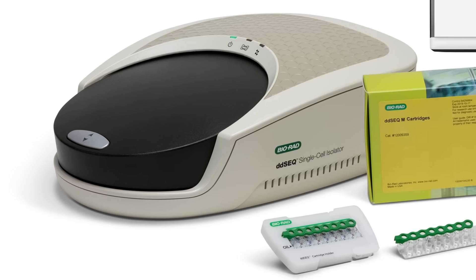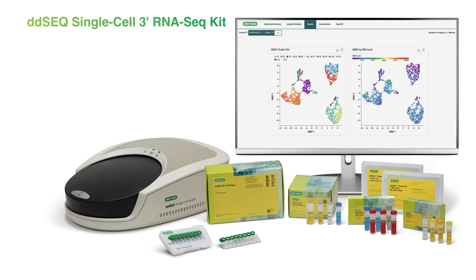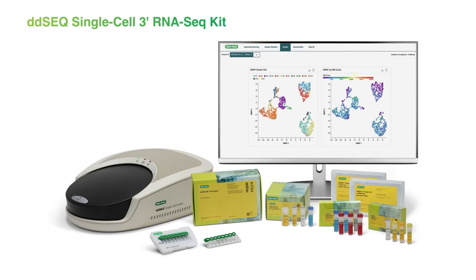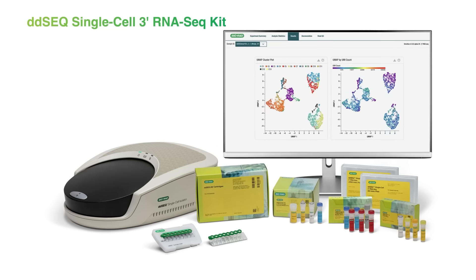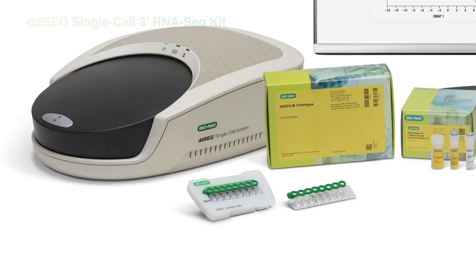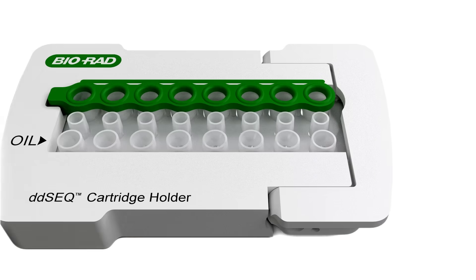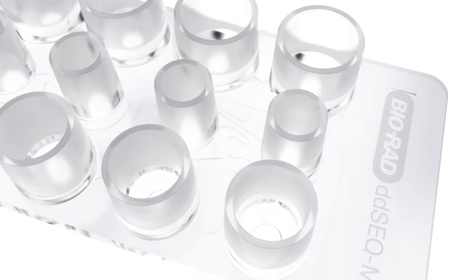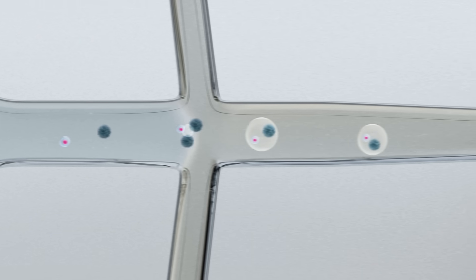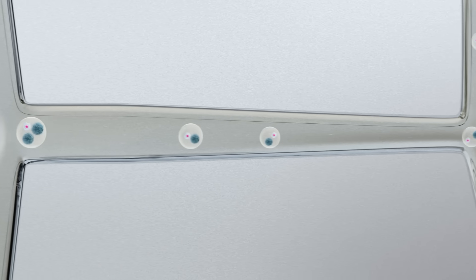Enter Bio-Rad's ddSEQ single cell 3' RNA-Seq kit, used with the ddSEQ single cell isolator and innovative oligo chemistry. Cost-effective, high-quality single cell 3' RNA-Seq libraries are created by encapsulation of single cells, barcoded beads, and reagents into droplets for gene expression profiling in just five minutes. Beads are overloaded in each droplet to ensure that every cell is matched with at least one bead, maximizing cell utilization and mRNA capture.